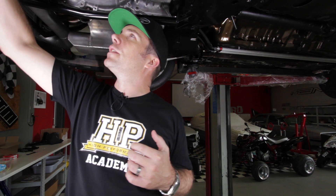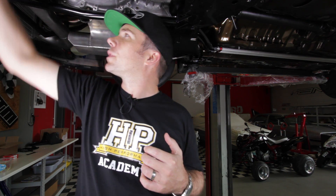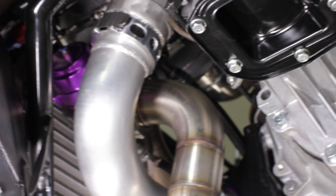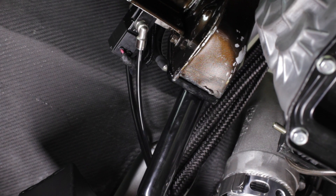Moving along, you can see that this catch can is actually mounted to a custom tubular subframe. There are two reasons for this: one is it simplifies the whole front end of the car — it's much easier to work on, much easier to get the engine and gearbox in and out, and it also saves quite a bit of weight. So that runs from the factory chassis rails across.